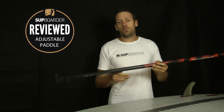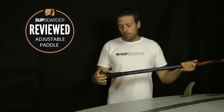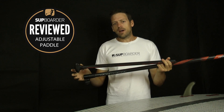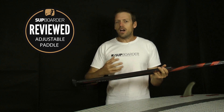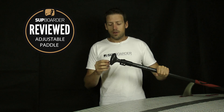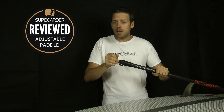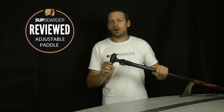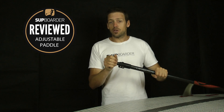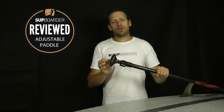Cons: it does fill up a little bit with water when used in a surf environment — that may be why RRD don't recommend it so much for surf — but I found it very easy to just pop the clip, undo it, empty the water out, and carry on. So that's my only slight con; it fills up a bit, but if you're using it for touring as RRD recommend it's not going to be a problem. Also worth noting — not a downside but worth mentioning — the handle is really well-shaped but it's a little bigger than other handles on the market. If you have smaller hands, definitely get to a shop and try the handle before buying.